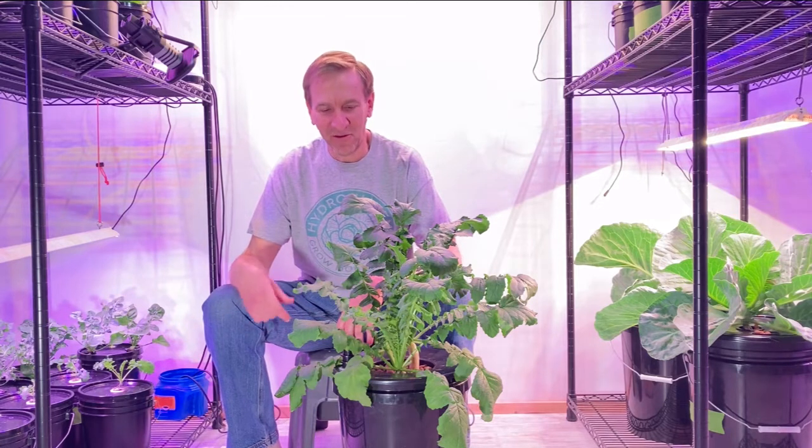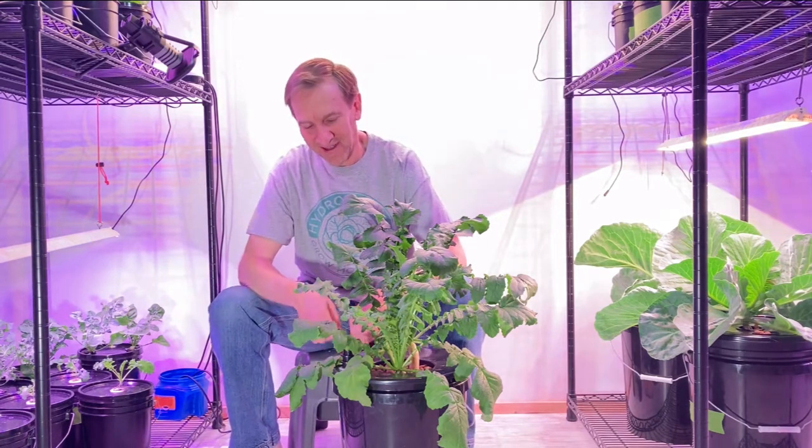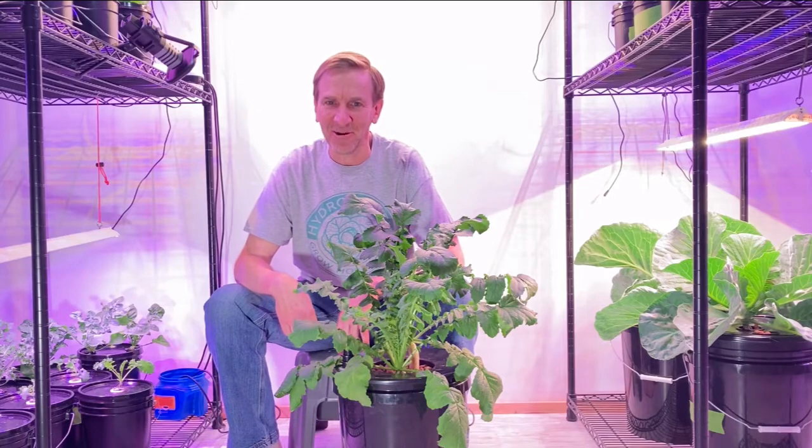Welcome to Hydro Haven. I grew some more daikon radishes. Let me show you how I grew them and let's see how they turned out.